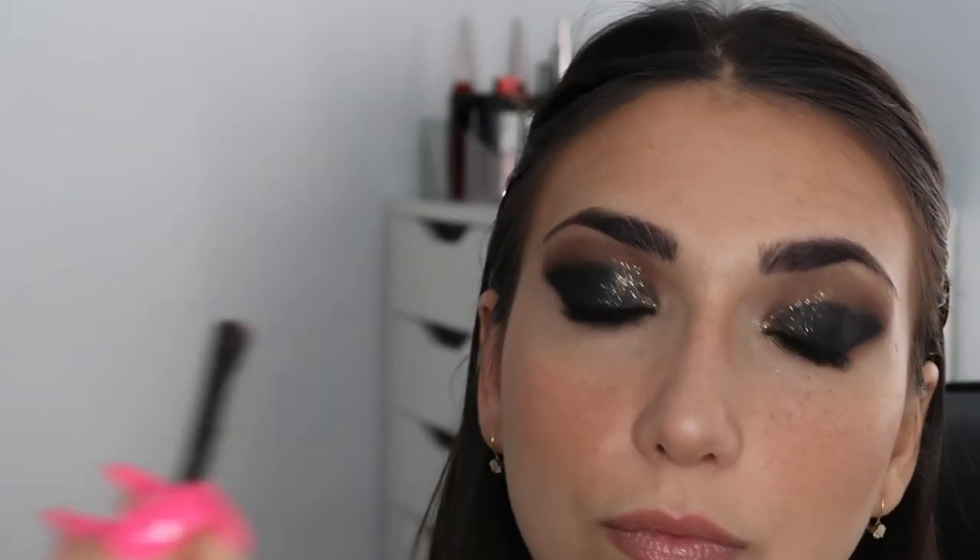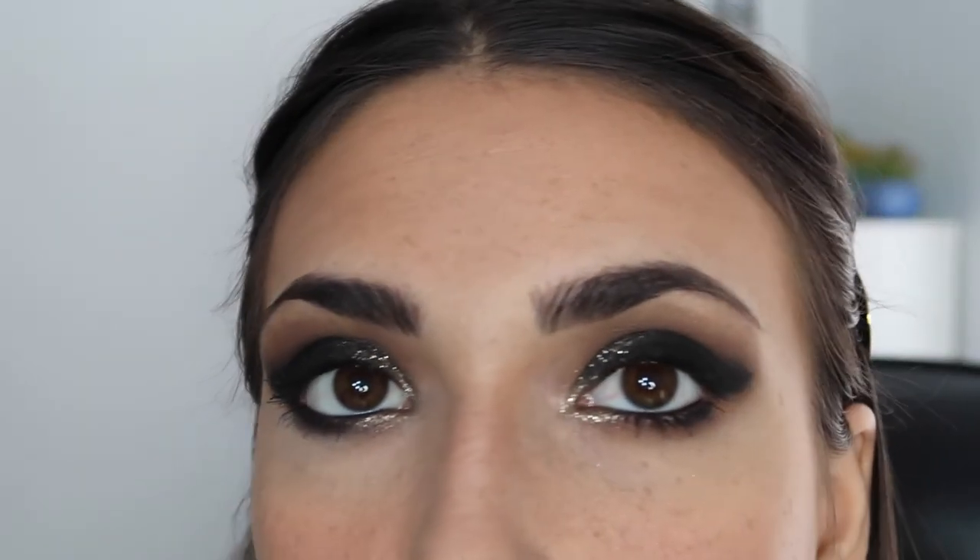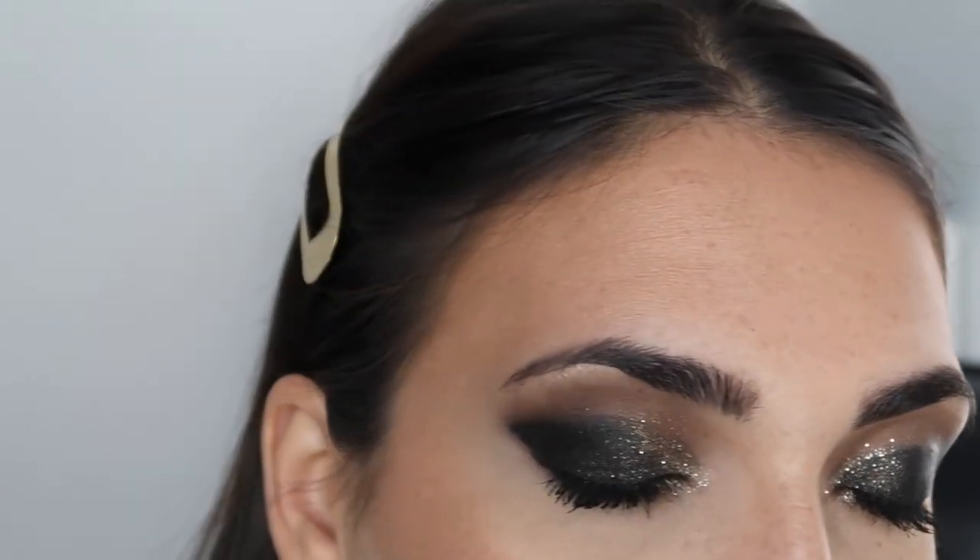Look up. So this is the carbon black eye done. I think now we need to just give you a red lip because that's my last homework assignment. It looks so good.